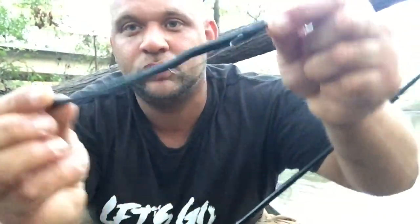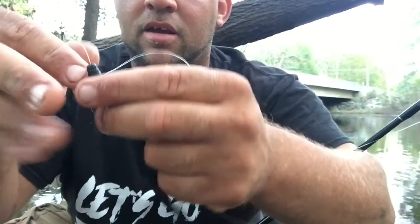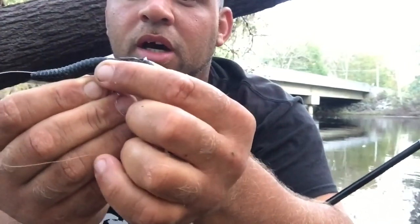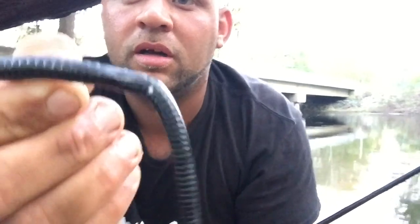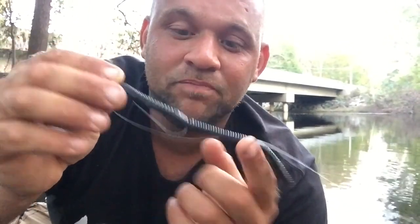Y'all just saw me pull that bass here in the river. I'm fishing with just a Zoom trick worm - you can find these at Walmart or anywhere. I got it Texas rigged. Here's what I do: I take my hook, get it in the worm how I want it, bring my worm back and stick my hook all the way through so the point is slightly out, then I pull the worm up a little bit and tuck that barb just under the plastic. That way when the fish bites, the hook is right there to get him when I set it, and it's still weedless.